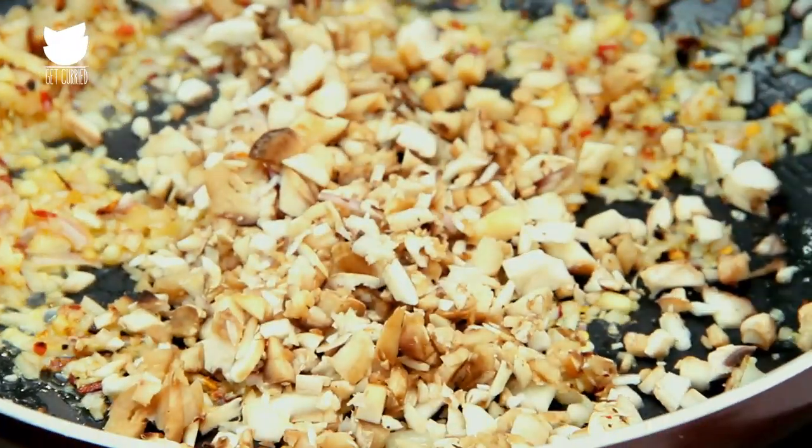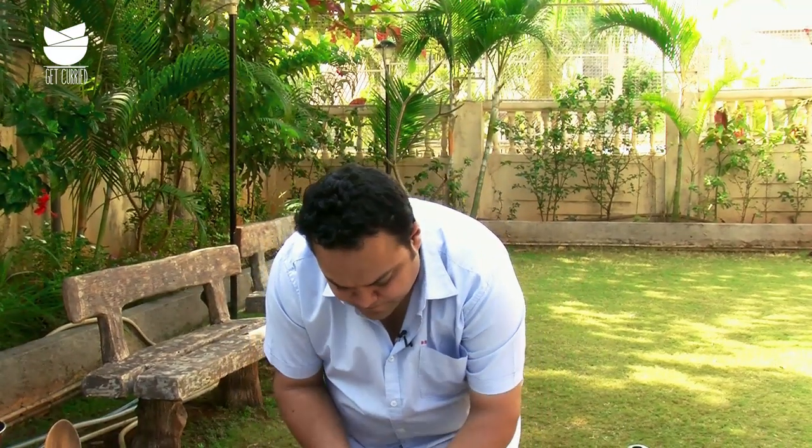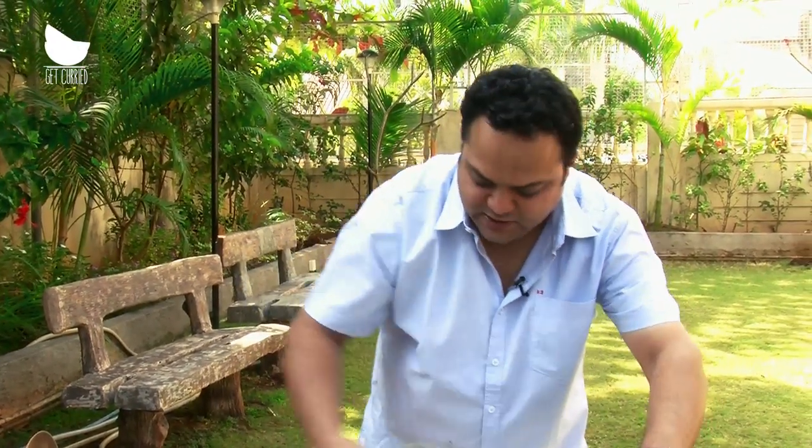Look at my cleaver — the cleaver is the best piece of equipment that I find in the kitchen. Such a variety of uses: you can use it to lift, to chop, and if my cameraman is going to make too much sound, I can use it for that as well. For the time being, I'm using it for cooking.